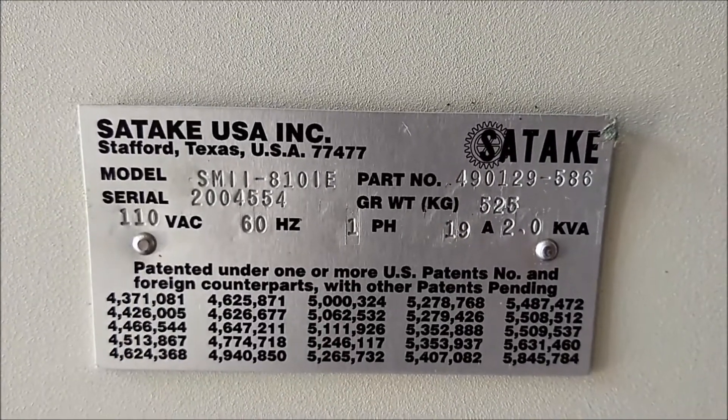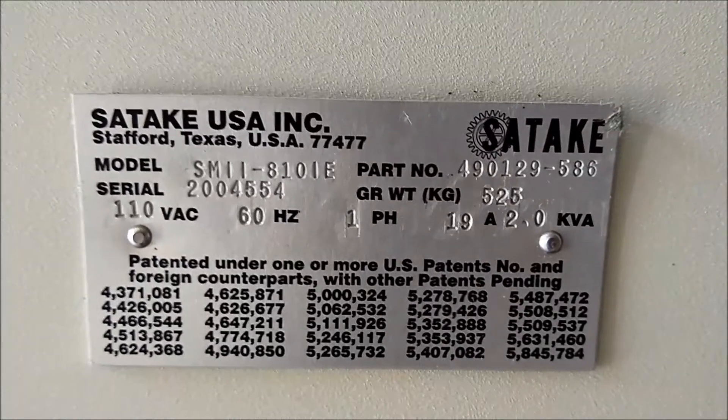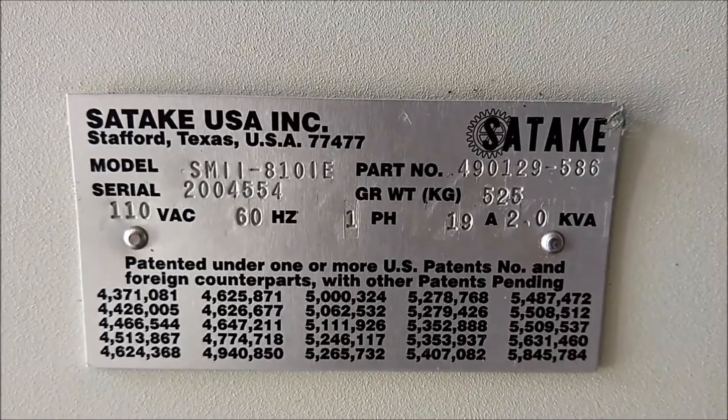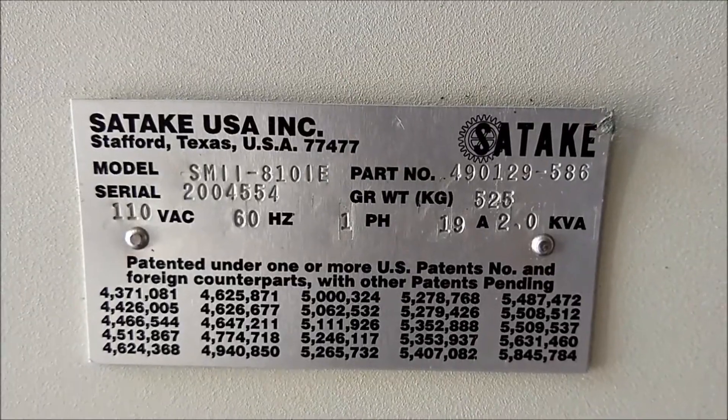This color sorter was manufactured in 2004 by Satake and is still supported by them today. Here you can see the serial number. The model number runs on 110 VAC, 60 Hertz, single phase.